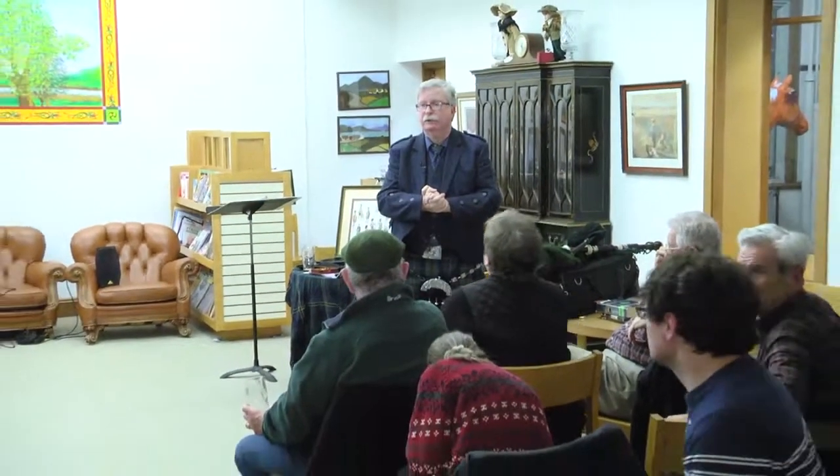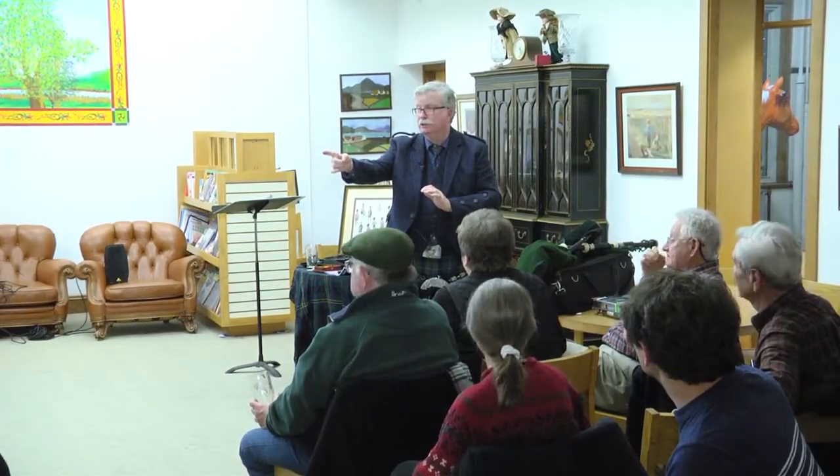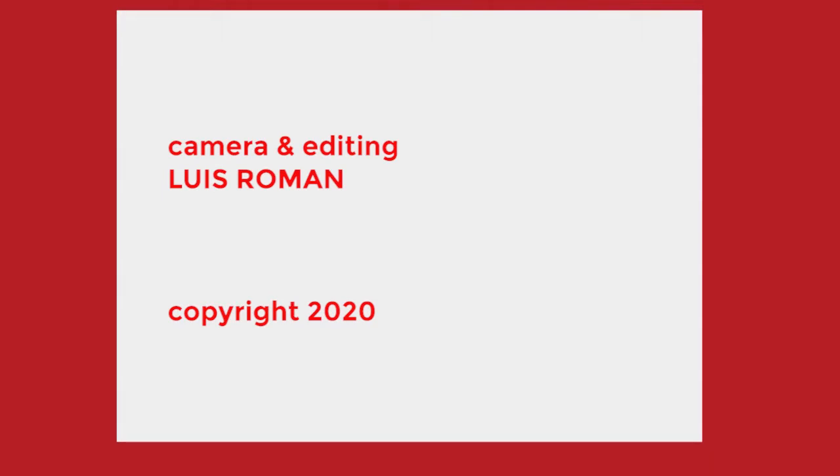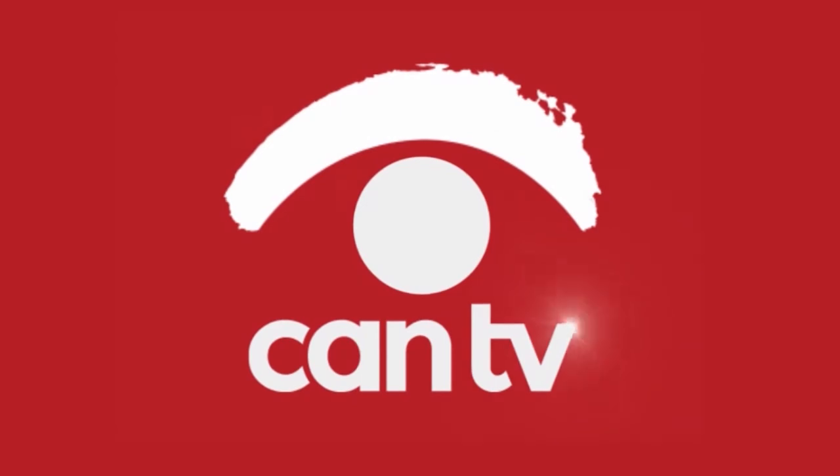Well, if that's it, no more questions. I'd like to thank you for coming. Thanks for making a donation. I'll hang around for a little bit if you have any other questions. No kilt questions.